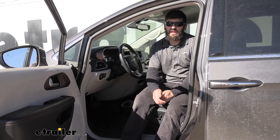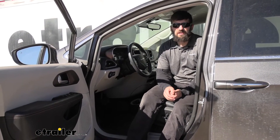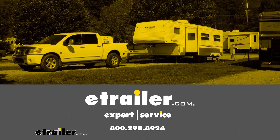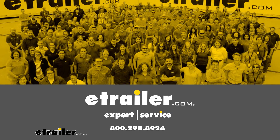And that'll do it today for our look and installation of the WeatherTech front auto floor mats here on our 2018 Chrysler Pacifica. Thank you.